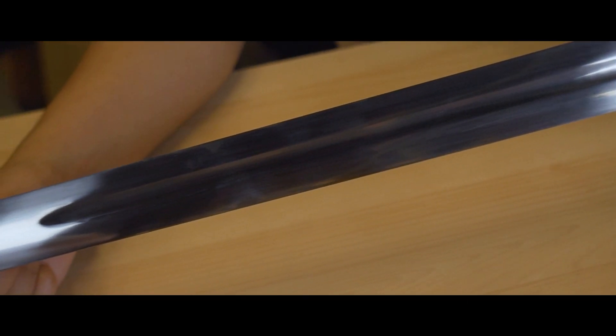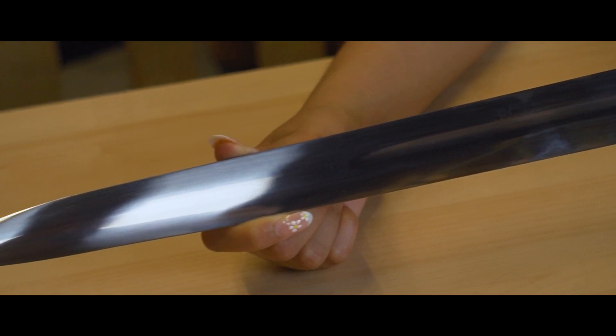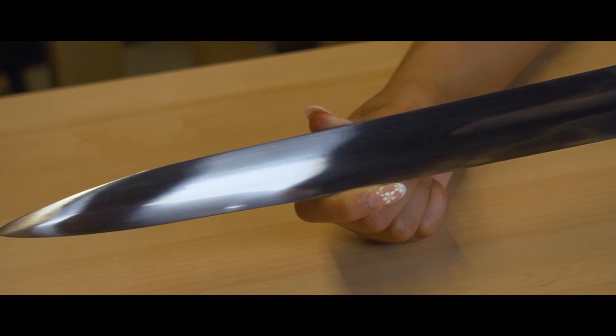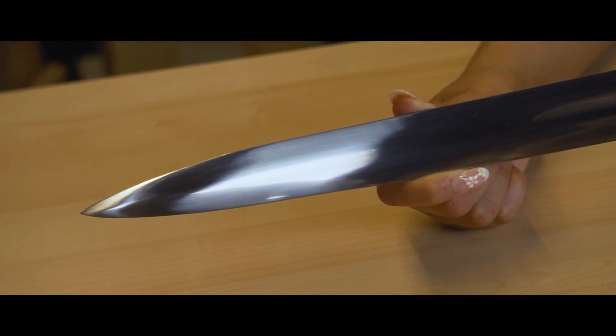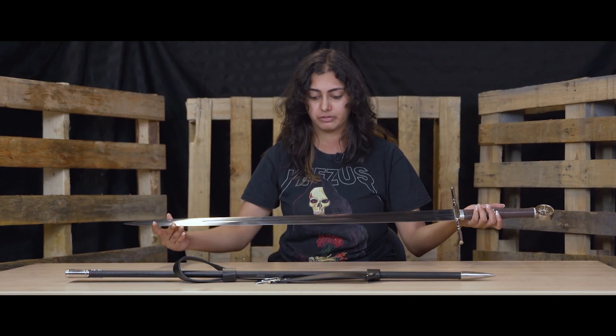Every sword that you see in this video, no matter how sharp or not sharp it is, make sure you use it carefully. Even though this stainless steel sword is blunted, it is still pretty heavy and the point is still pretty pointy. So yes, these are our stainless steel swords.